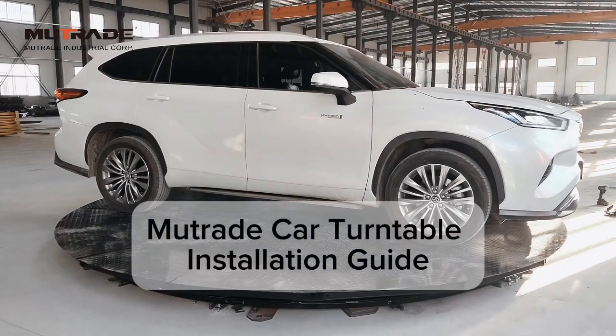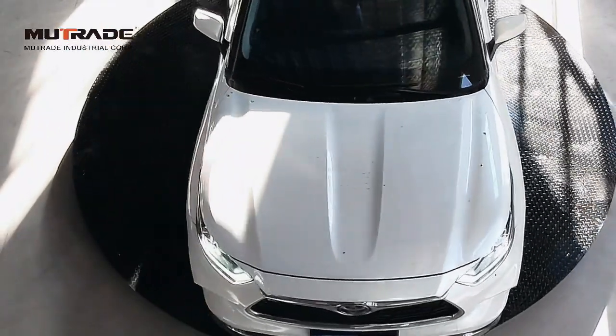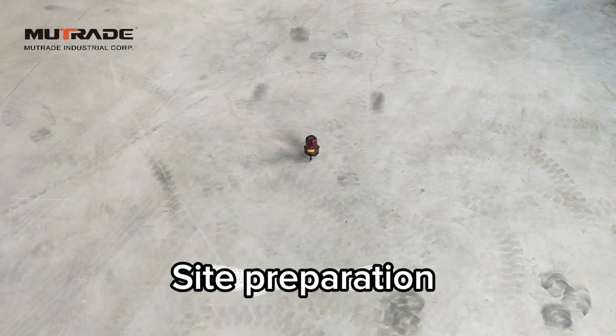Welcome to the Mutrade Car Turntable Installation Guide. Please follow these steps precisely to ensure safe operation and longevity of the equipment.